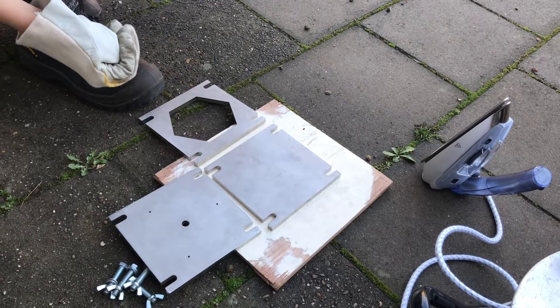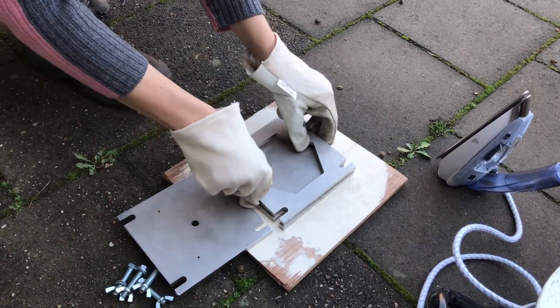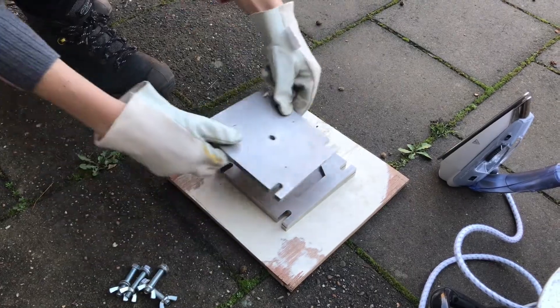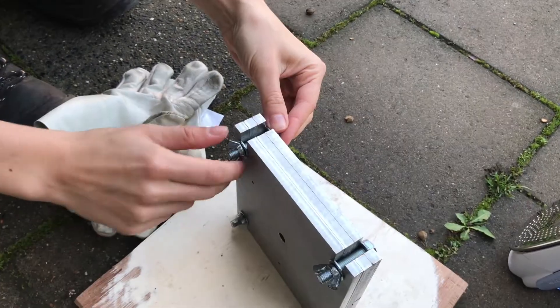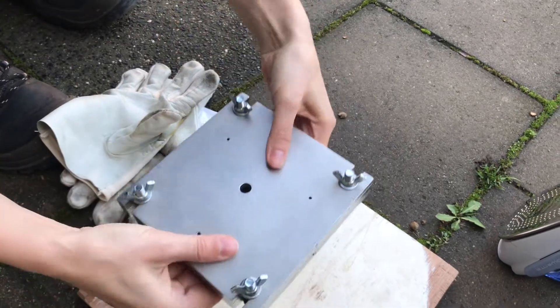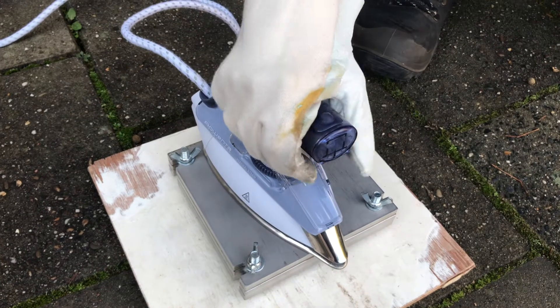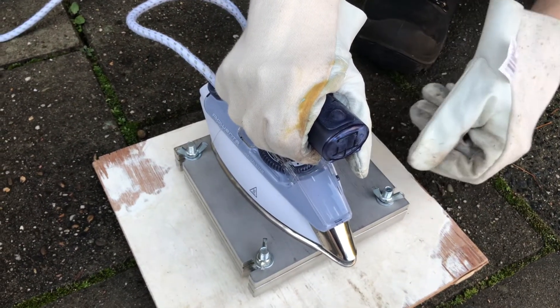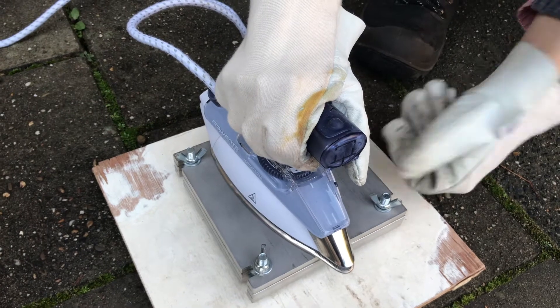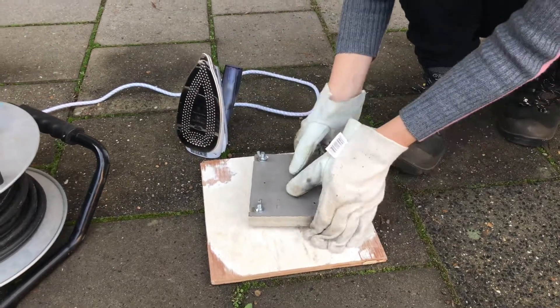Now we are going to prepare the mold and after that we're going to heat it. First check that your mold is clean. Now we are going to clamp it together with these bolts — you only have to screw them hands tight. Now we are going to heat the mold. Put the iron on the mold and wait for a bit. You know it's hot enough when you feel the heat a little bit through your working gloves. Once it's warmed up we are going to mount the mold under the nozzle.